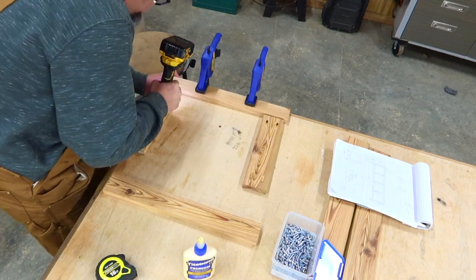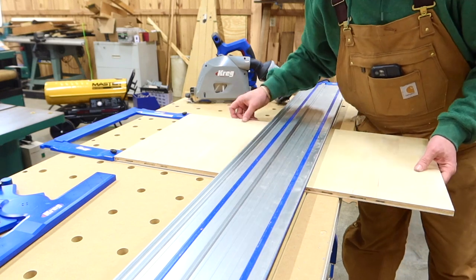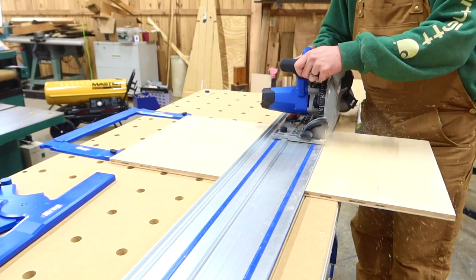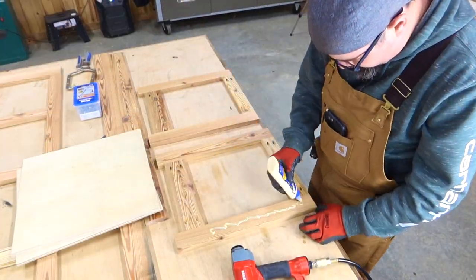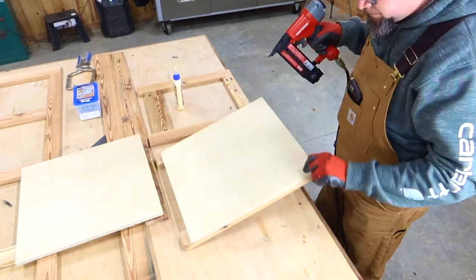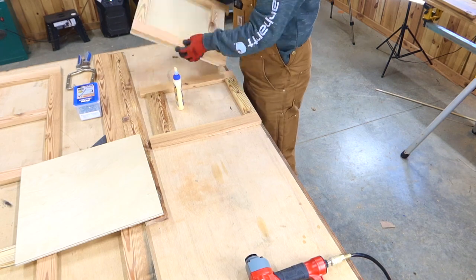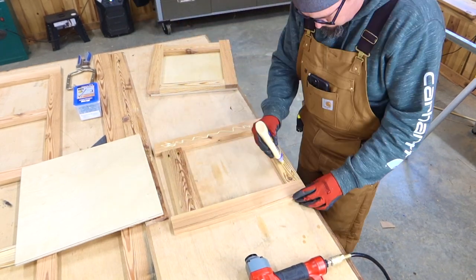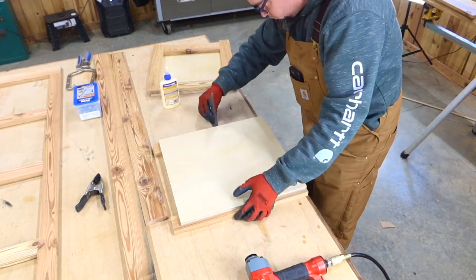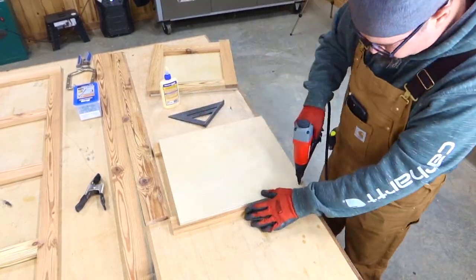Once we have our side panels made up, we're going to be adding a backer for this. I'm going to use Craig's adaptive cutting system to get this done. You'll probably notice that this backboard will actually be one half of an inch shorter than our actual square that we had made up for our sides. The reason for this is for the placement of the back panel once we're finished. So make sure to square the backboard with the front of the panel, leaving the half inch gap in the back.